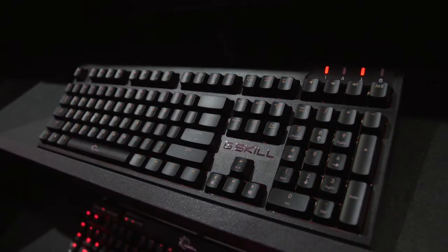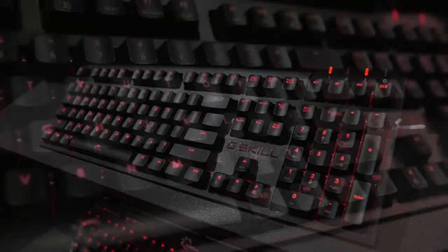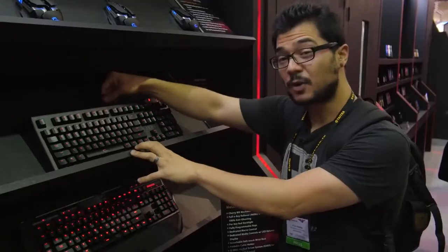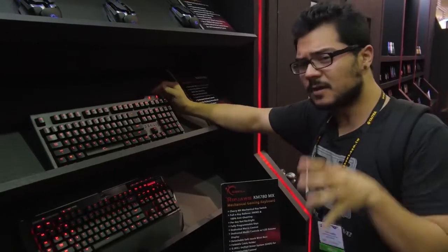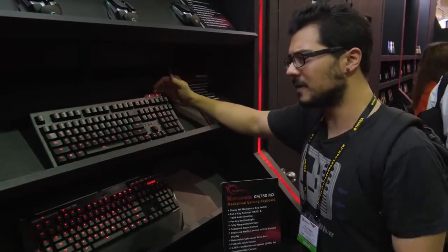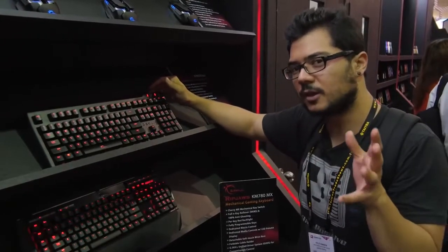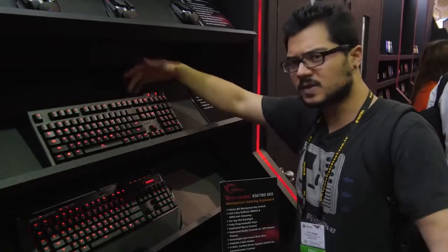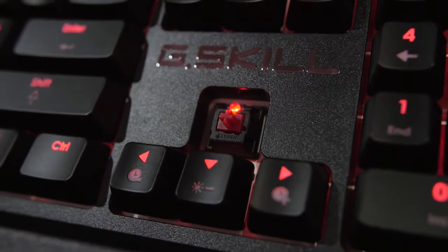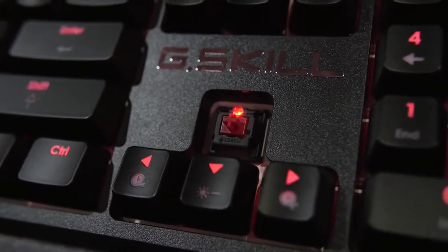This is the KM570MX — it's kind of a more basic mechanical gaming keyboard, but it still packs in a lot of features. It does have red LED backlighting on all the keys and you can actually do macros as well. It's got a very nice braided cable fixed to the unit, and it's going to be coming in at a very aggressive price point of just $99.99. A hundred bucks for a mechanical gaming keyboard is pretty solid and very competitively priced — we're expecting this around Q3 or Q4. If you're just looking for a really good gaming keyboard with Cherry MX mechanical switches offered in red, blue, or brown, then look no further than this keyboard from G-Skill.